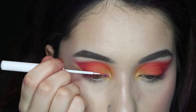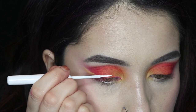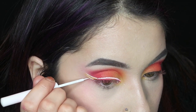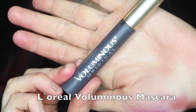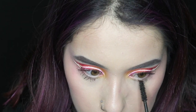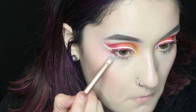Next I'm just going to be adding some eyeliner. I'm going to be taking my NYX White Liquid Liner. Then I'm going to be taking my L'Oreal Voluminous Mascara and applying it to my top and bottom lashes. Then I'm going to be taking the red and orange shade from the 35B palette and smudging that on my lower lash line.